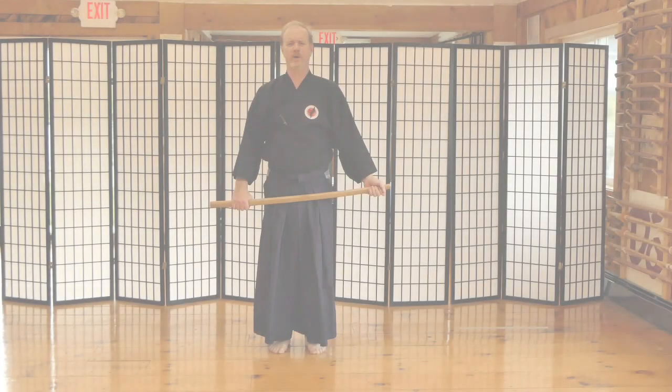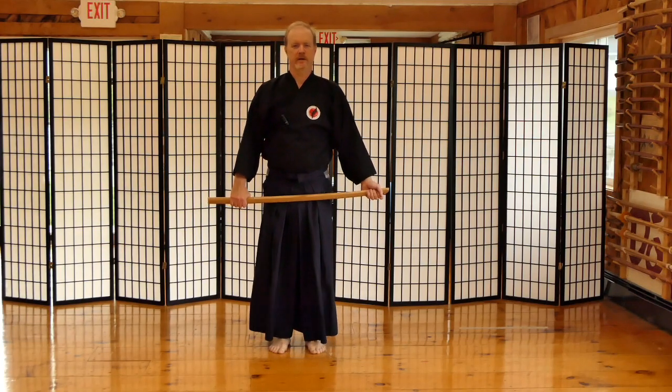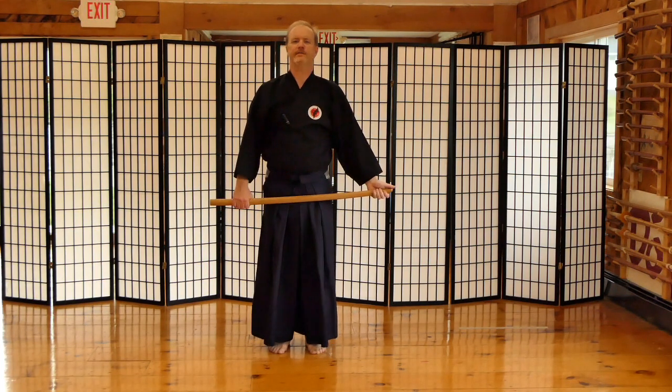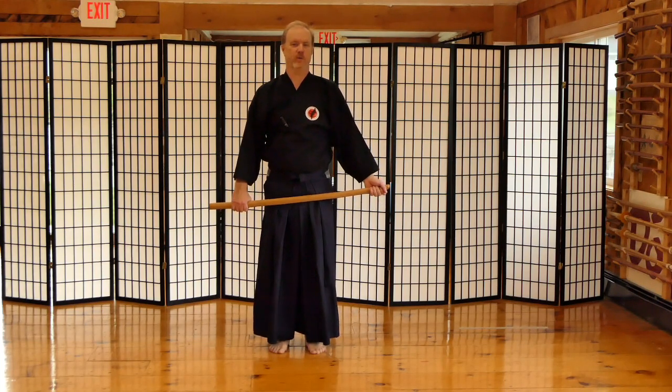So Hapogiri — what is it? Hapogiri simply means 8-directional cutting. It has a lot deeper meaning too, but for beginners we just tell them it's cutting in 8 different directions to warm things up, to get your body going as a great warm-up.